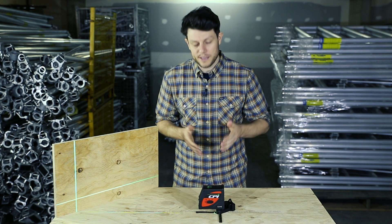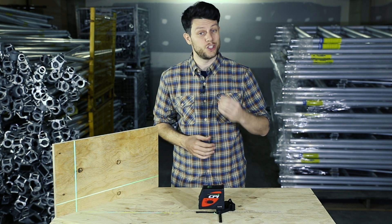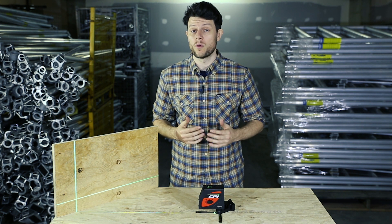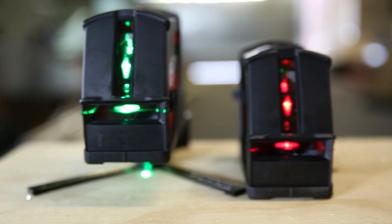Hey guys, it's Caleb here and today I'm looking at the CPI CL101G, which is a green self-leveling laser. This is the newer model of the CL101, which has the red laser.